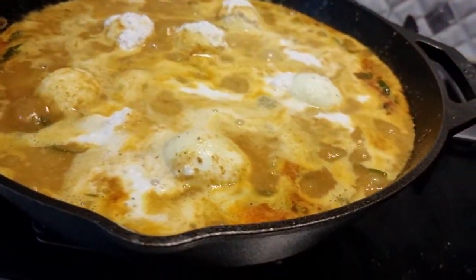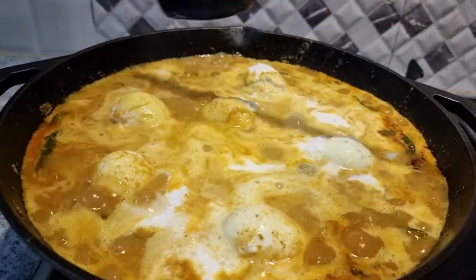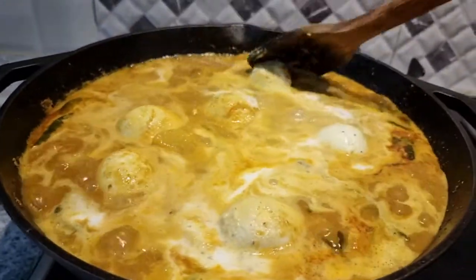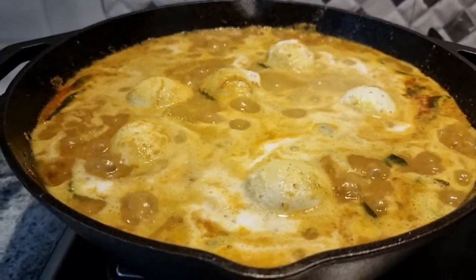Just leave the coconut paste lightly on the top and let it cook for a couple of minutes, then switch off the stove. Mix the curry very gently and make sure the masala doesn't stick to the bottom of the pan. You will start seeing the oil floating on top of the gravy.